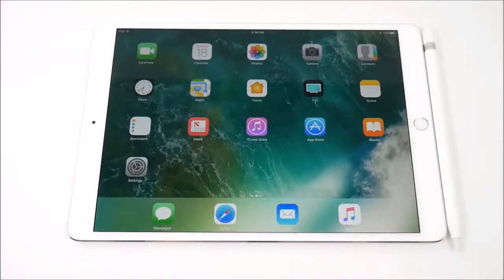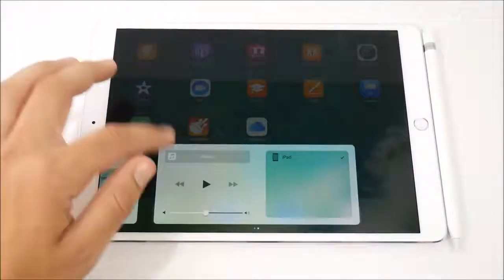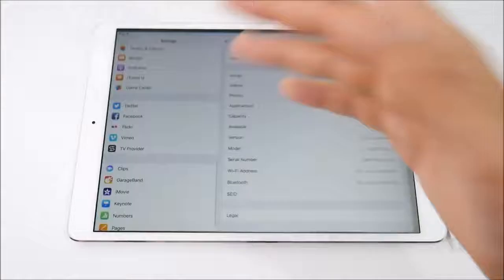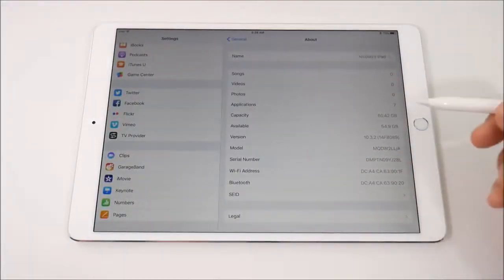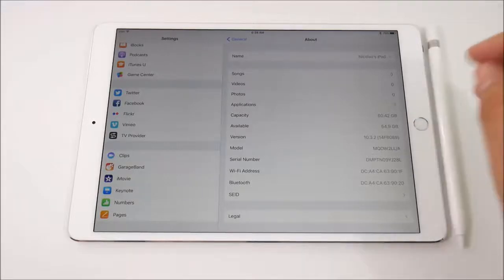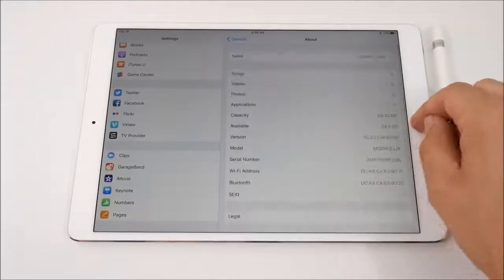In terms of iOS, this is running iOS 10.3.2, which is basically what we've been running on all of our iPads lately. What's really crippling this iPad right now is the fact that it doesn't have iOS 11 — I think that's what we're all waiting to see. We do have available storage of 54.9 gigabytes out of 64 capacity — definitely not getting the full 64 gigs, which makes you question: is that enough space for a full computer?